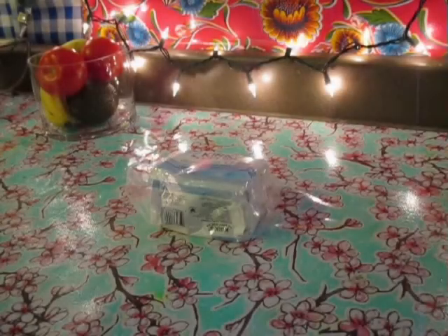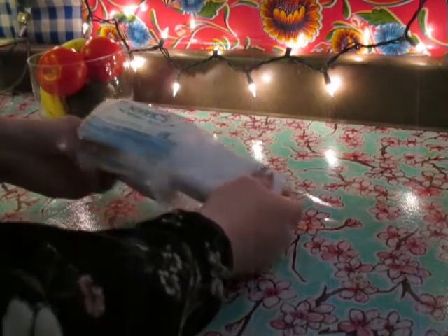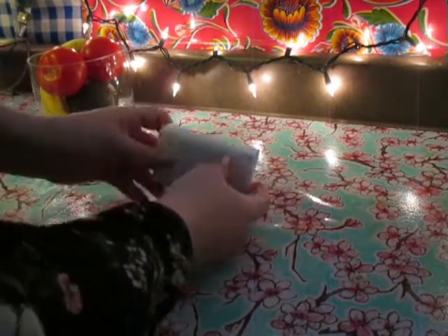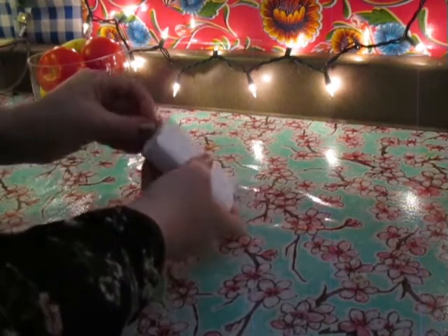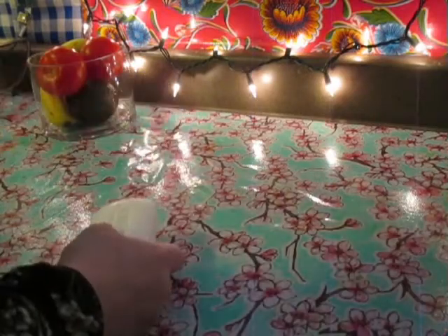First, you want to start out with a bar of Castile soap. This is Kirk's. I like it because I can get it at my corner store — it costs about $2.50. But you can use any Castile. You can even use Dr. Bronner's, but a bar of Dr. Bronner's is like $6.